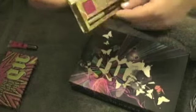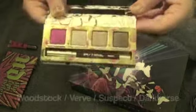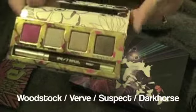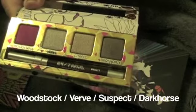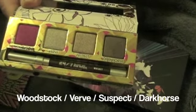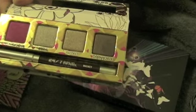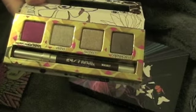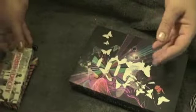It's a fairly small palette, which is nice to travel around with, and it's got a golden side. Let me flip over the pencil — it looks like it is Whiskey. So the colors are: Woodstock is the pink, next to the right is Verve, then Suspect, then Dark Horse. Some of these colors come in various palettes and I'm going to look into which ones, because it looks like they're repeats.